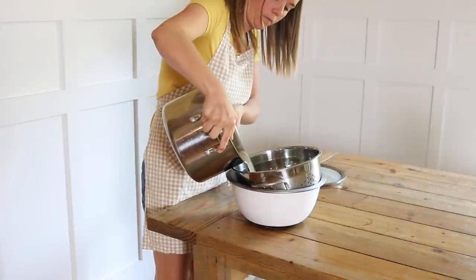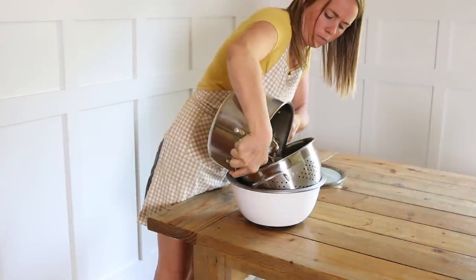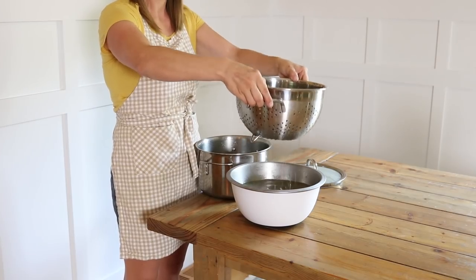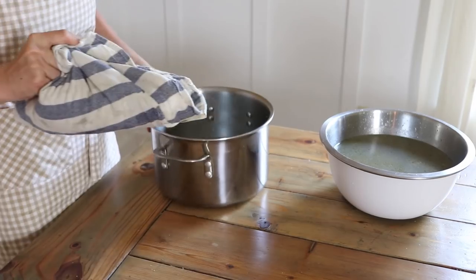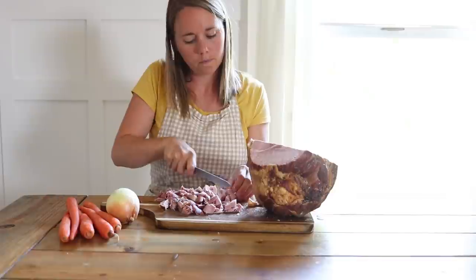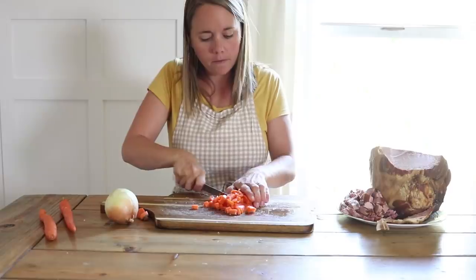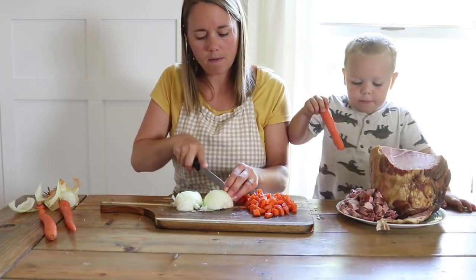When the baby woke up from his nap, it was time to get lunch going. I strained the bones off of my broth that I was making, then strained my soaked beans and got them going for my soup, got out my ham and started cutting it up, and I also diced up some carrots and onions to put into my soup.